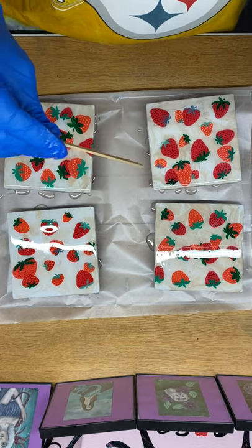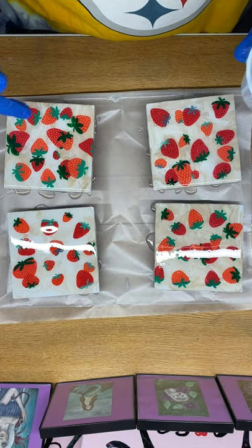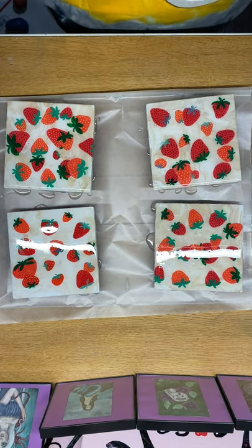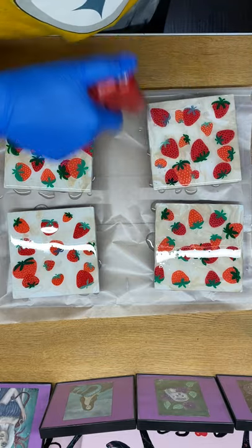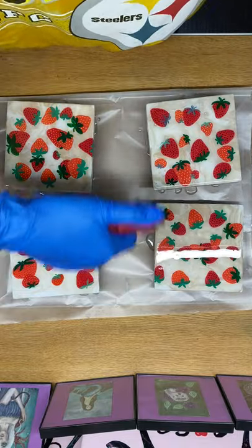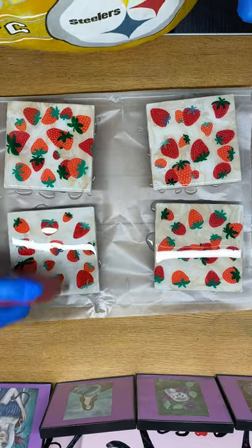If you have used silicone in any of your paints, your resin probably will not stick to it. So you don't have to resin more than once. I never do a set of coasters without at least two coats of resin. It definitely helps protect.